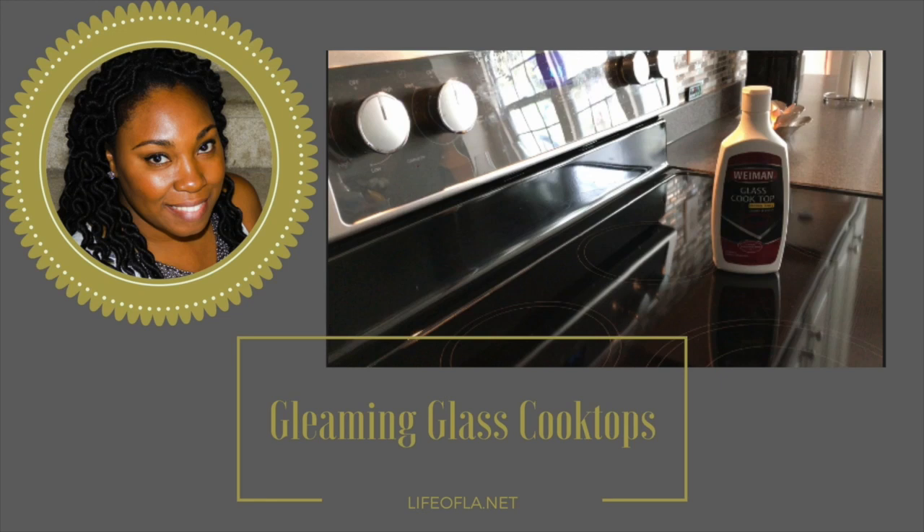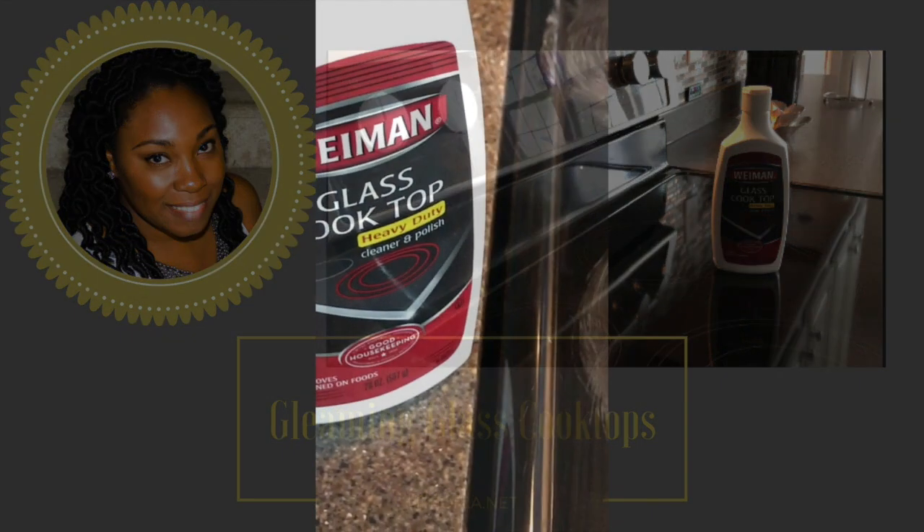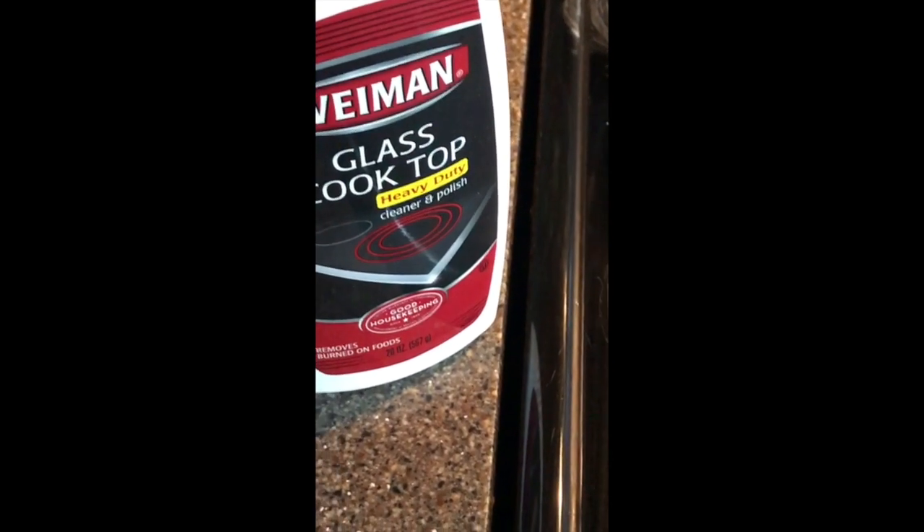Today's video is on keeping your glass cooktops gleaming. The video is gonna start where I've already applied the solution — just follow your package instructions. Once you've applied the Weyman glass cooktop cleaner, it's gonna look like this over your stove.